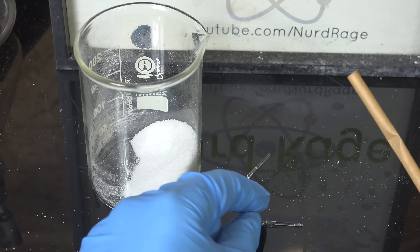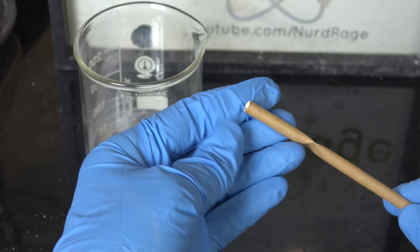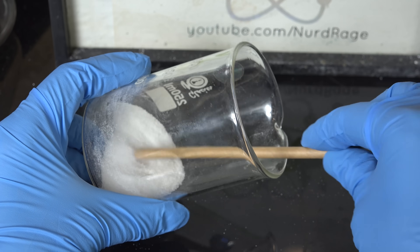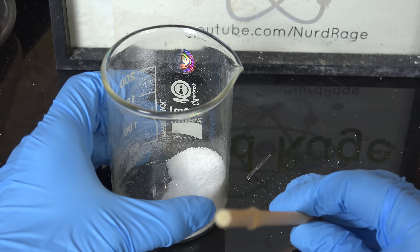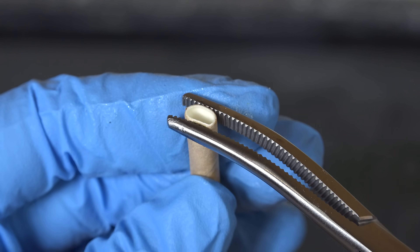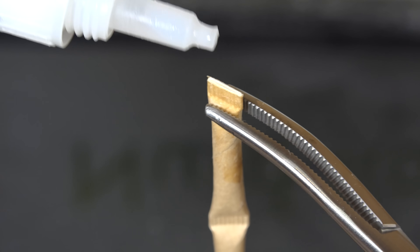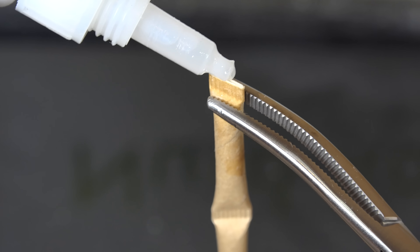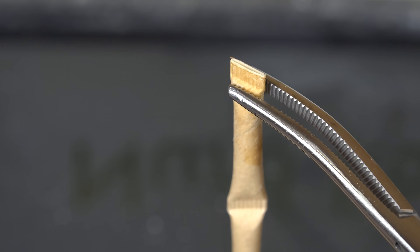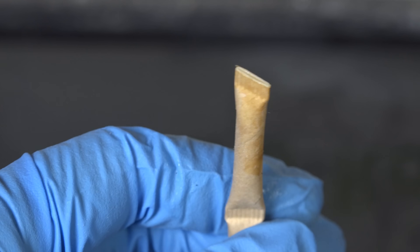We take our closed straws from earlier and insert one capsule of sulfuric acid. The capsules should be shorter than the length of the compartment. Then we pack in the potassium chlorate and fuel mixture. Don't fill it completely — leave about half a centimeter so we can seal it. Once we have a few straws loaded we seal the tops and glue them shut. Be very careful, because if the capsule breaks when you squeeze the straw it'll ignite. Wear a face shield and protective clothing when doing this.